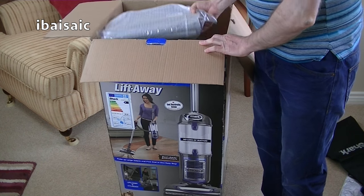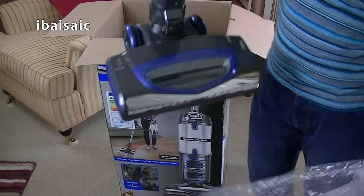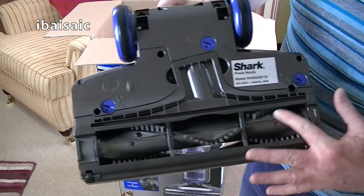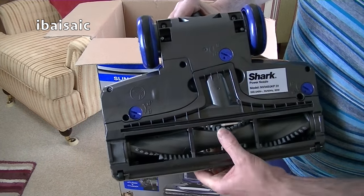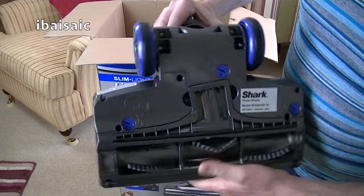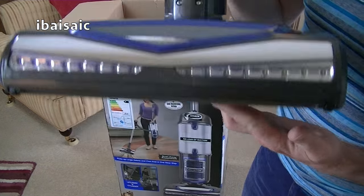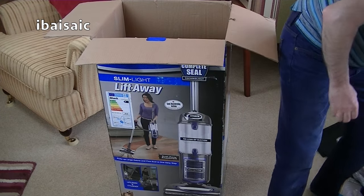Next looks like the power head for the vacuum — slightly different design to my Powered Lift-Away. You can see the agitator — a very good agitator. It's why these Shark cleaners pick up so well: very stiff brushes and a central suction channel as well. I have found the Sharks I've used so far to be excellent at cleaning, and I don't think this one will be any exception.